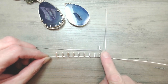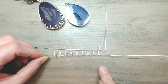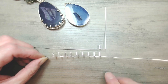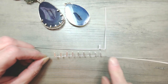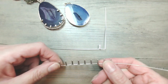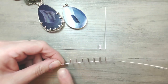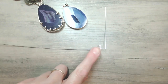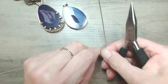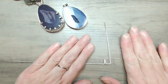I want to repeat this — prong setting sounds daunting, it really isn't. Once you get into the rhythm and you've made yourself a strip of prongs, it is super easy to continue. I'm going to take that long tail of wire, grip it just below the line we created, and turn it through 90 degrees. You can see what we're looking to make is starting to occur already. I'll do this a couple more times — if you have spare 18 gauge wire, have a practice first.